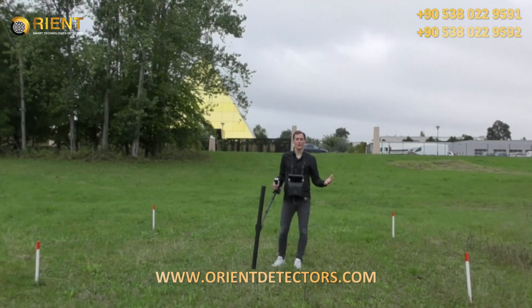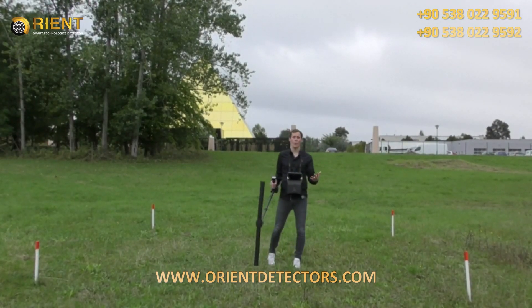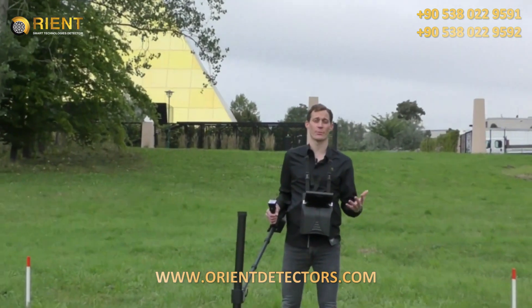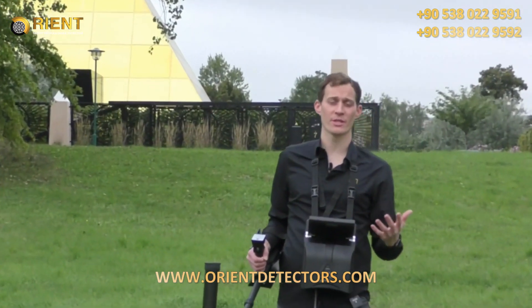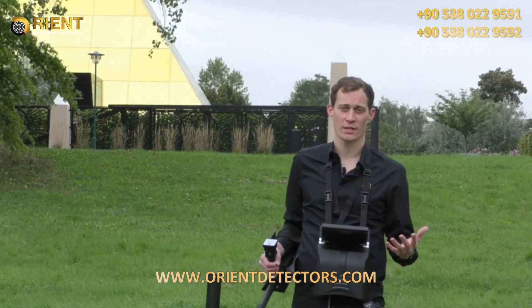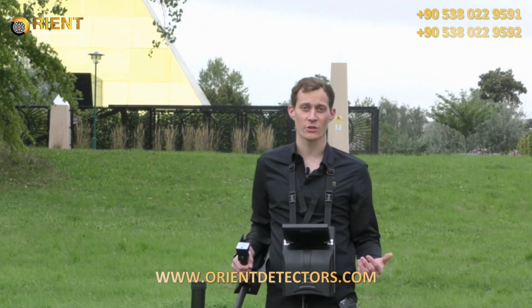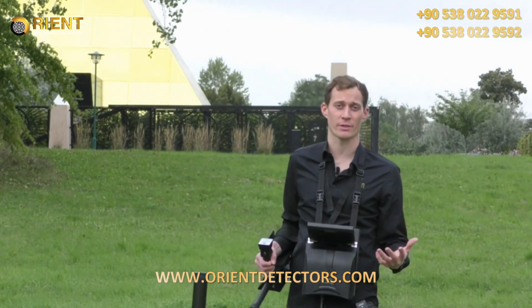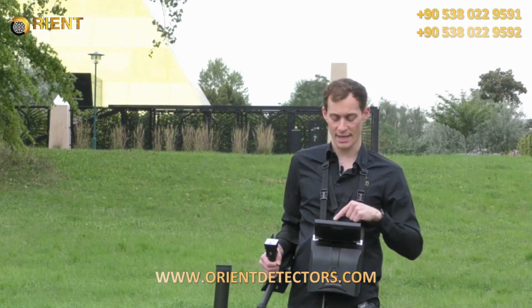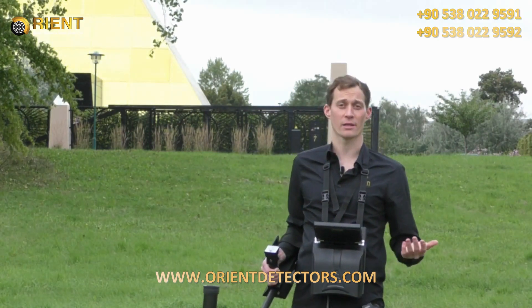We are outside now and you can see my scan field. We will start with the first measurement: the magnetometer. We use the magnetometer to eliminate iron and trash signals from the scan field. For that I've chosen the super sensor. We press magnetometer, confirm to start the scan, and now we begin.